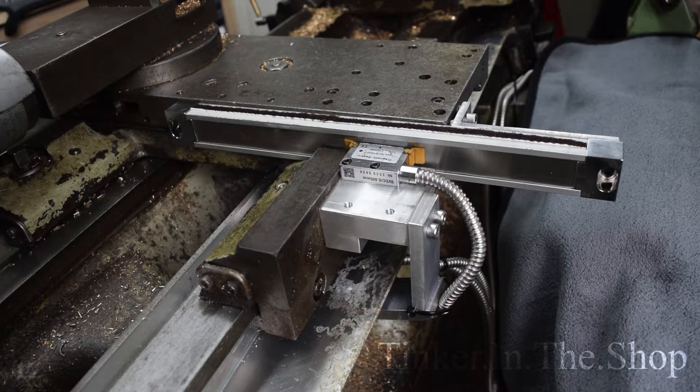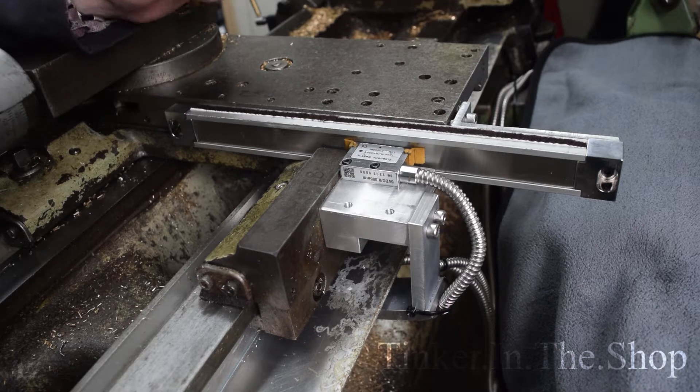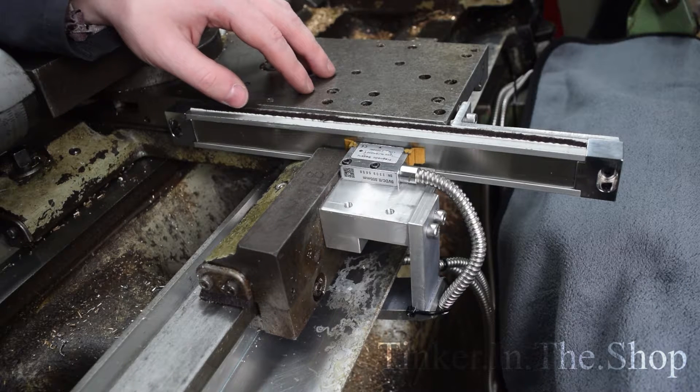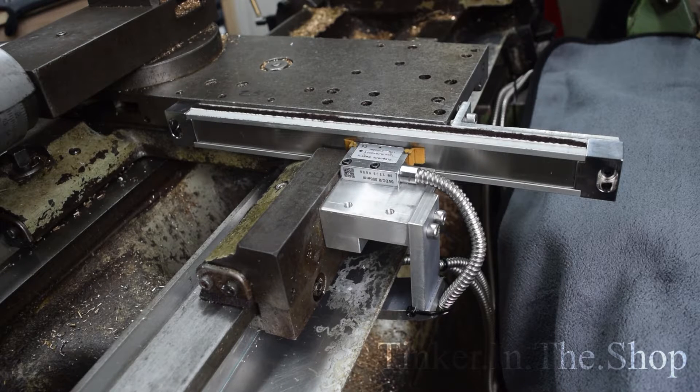Just a follow-up video regarding the magnetic scales I installed on the Chipmaster. I've been working on making some covers, which were a little bit trickier than I'd hoped, but there we go.